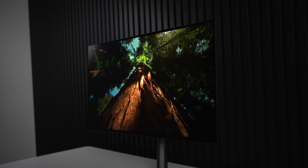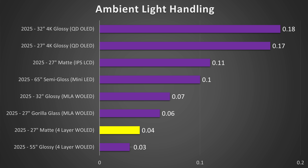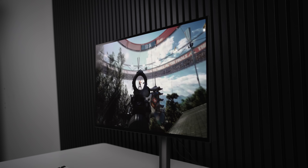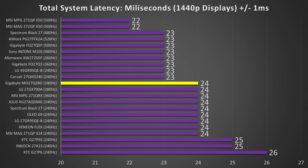Hopefully the second generation gets much brighter, because if not, that's going to be really disappointing. However, one thing that's not disappointing is the ambient light handling. Fourth-generation matte W-OLEDs are almost the best ever created, just behind fourth-generation glossy W-OLED. Look at QD-OLED in comparison — you can see why in a bright room this is going to be an excellent choice. And it's also going to be excellent for gaming — 24 milliseconds latency puts it as one of the fastest monitors I've ever tested, compared to other extremely fast monitors.